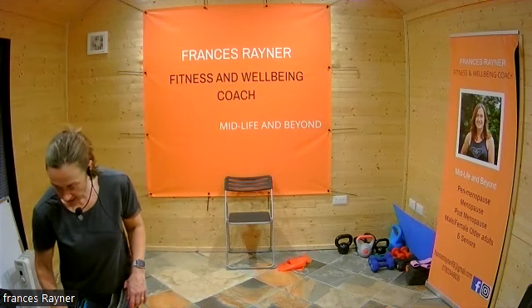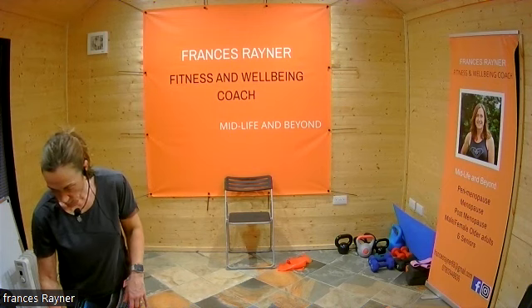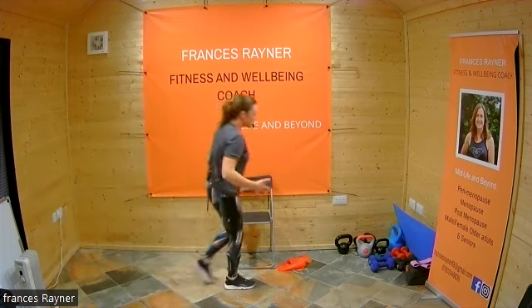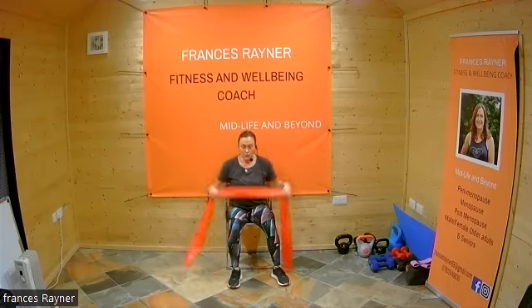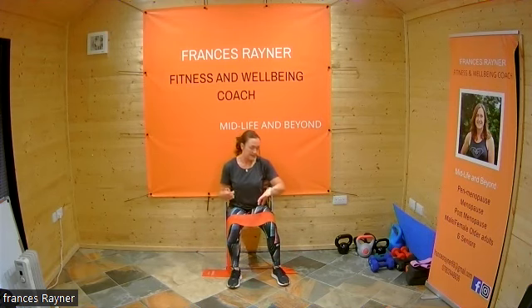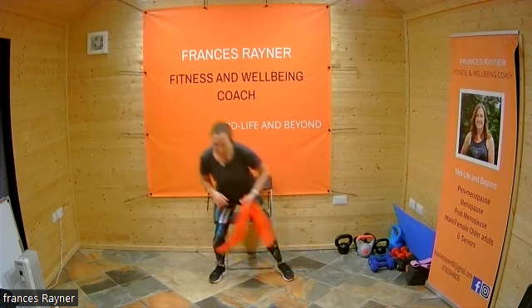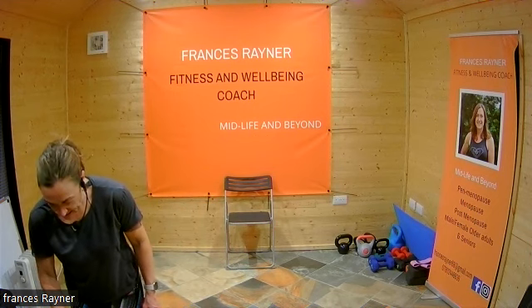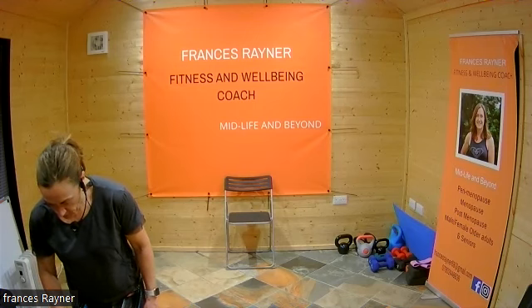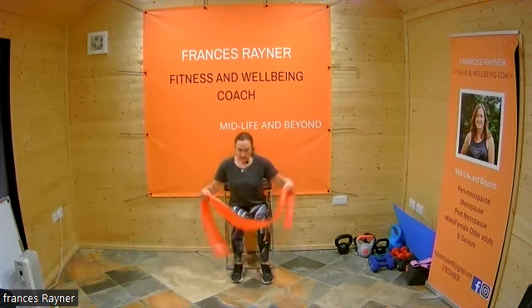Let's change the music — take a little rest, take a drink. We're going to do a nice slow and controlled session with the band — lower body first, then upper body, then we'll move into core and do some tummy exercises. Once we've finished we'll do a few stretches before we finish, so don't run away. Have your band now. These are about 30 seconds of exercise with about 10 seconds in between.